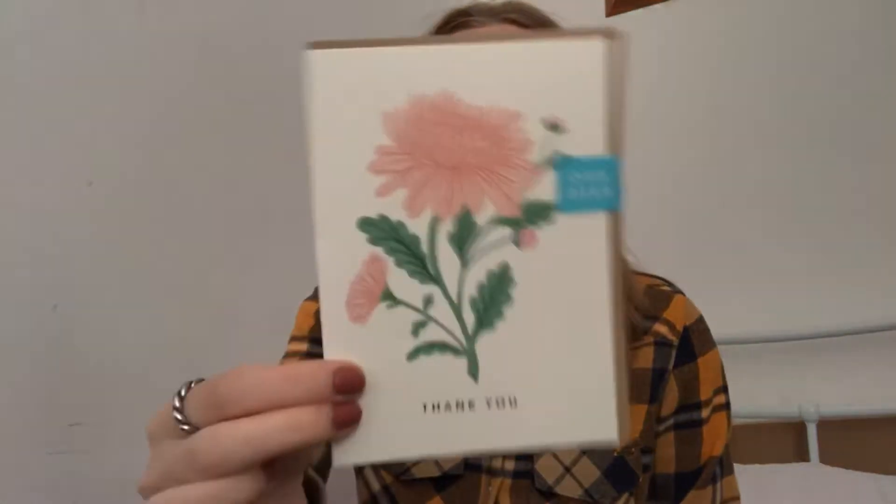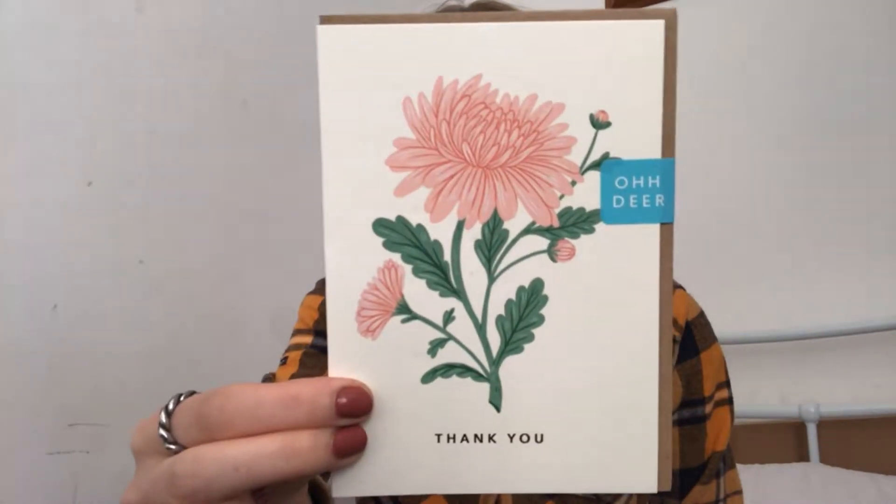Next we have a really cute thank you card. It's blank inside so you can personalise it, and yeah, it's just a really sweet thing to give someone.